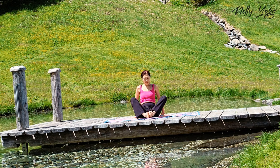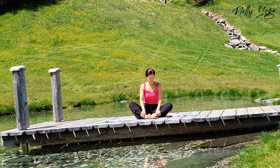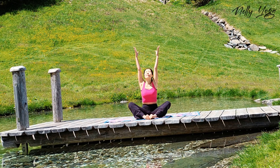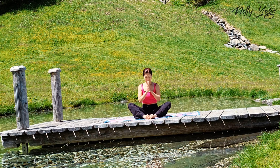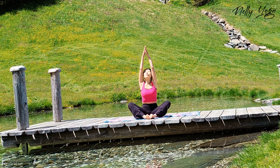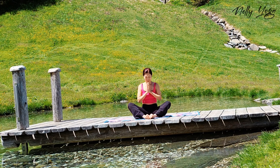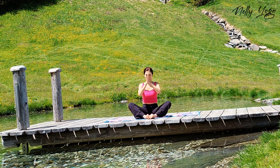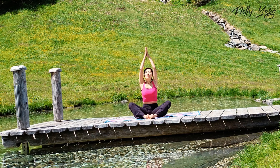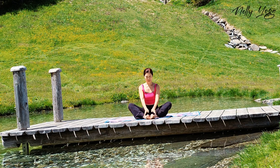And slowly come back into butterfly pose. Inhale, swing your arms up. Exhale, Namaste. Inhale, arms up again. Exhale, palms together. One more here. Inhale. And exhale. Now release.